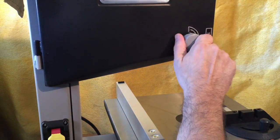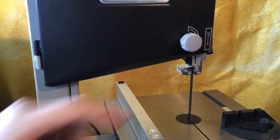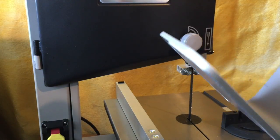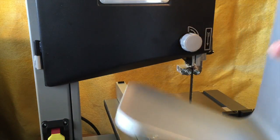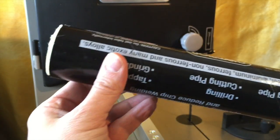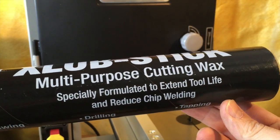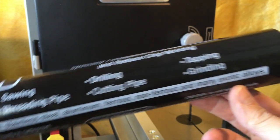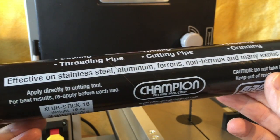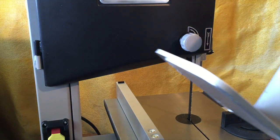I couldn't help myself — I took the time and put in a half-inch, 6 TPI blade because I wanted to see how it would do on this quarter-inch aluminum plate from an old monitor stand. I also purchased this cutting wax — multi-purpose, specially formulated to extend tool life and reduce chip welding. I read it's a good option to apply directly to the spinning blade, very carefully. So we're going to do that and see how this cuts.